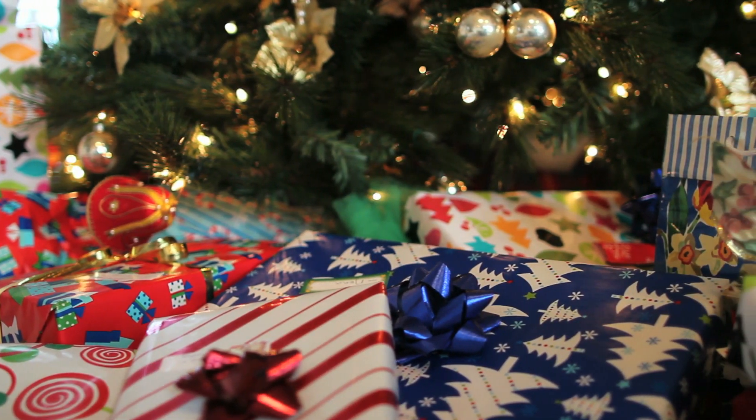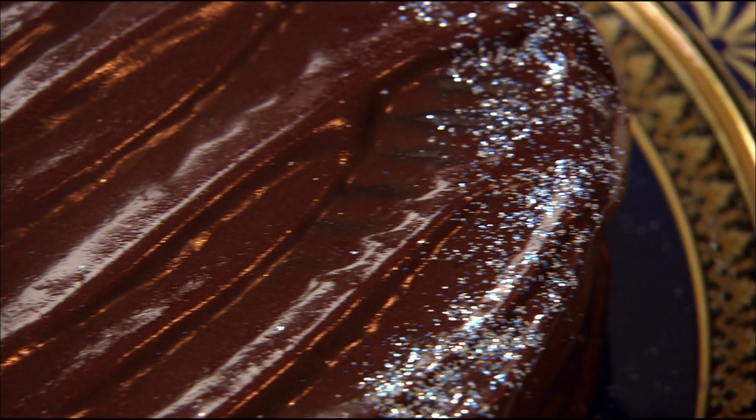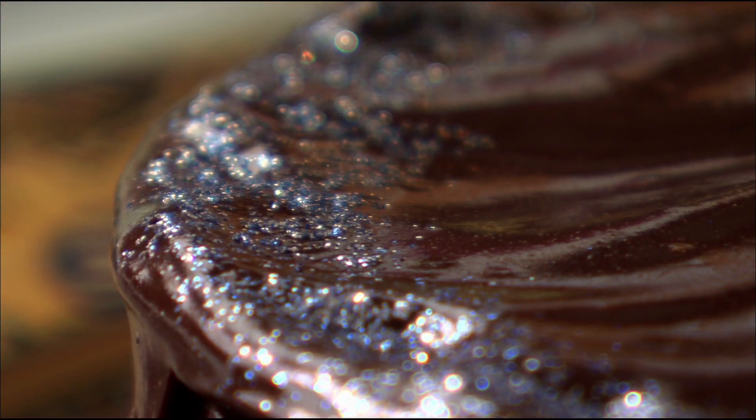So here we are — this is my final recipe and I hope you enjoyed my 12th bake of Christmas. Of course you have to finish with a celebration, you have to finish with a showstopper, the one who's going to impress everybody on Christmas day. This is it: my chocolate celebration cakes.